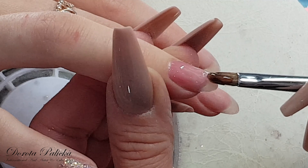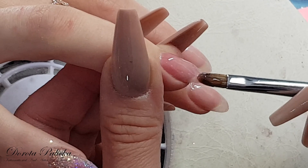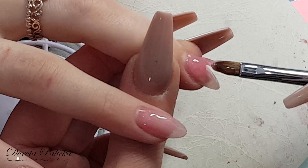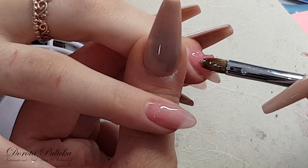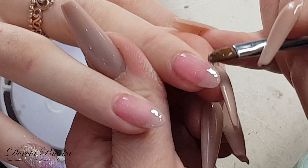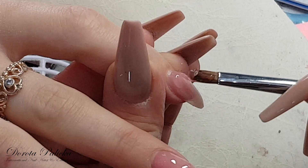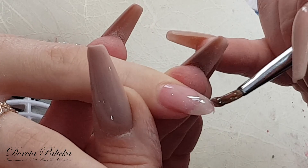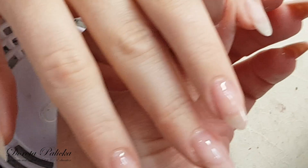I like to work one side, then other side, and then drag the product down. So doing one nail and then you can see it on another one. Obviously the more you play with the product the better results you will get because you will have less filing. Then this hand goes inside and I can show you one more time the encapsulation of the glitter.